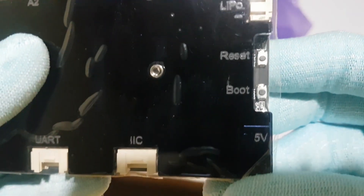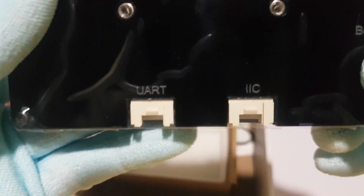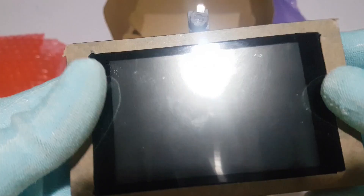The boot button enables easy firmware updates through the serial port. It's powered through the 5V USB Type-C interface and offers six Crow Trail interfaces for seamless peripheral connections. It's a complete package that caters to the needs of any DIY enthusiast.